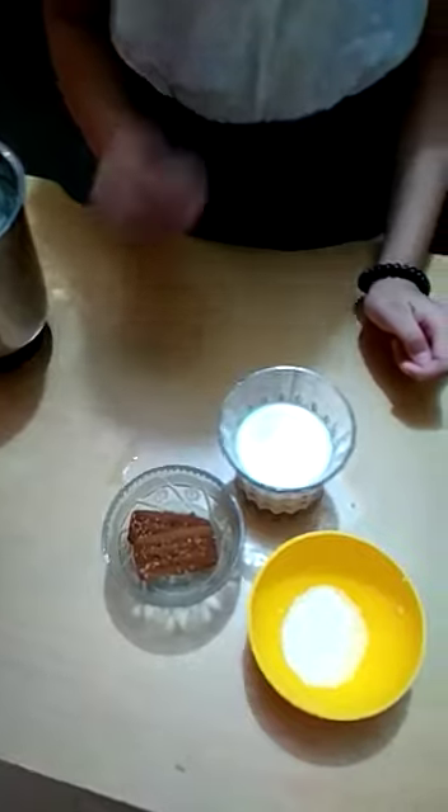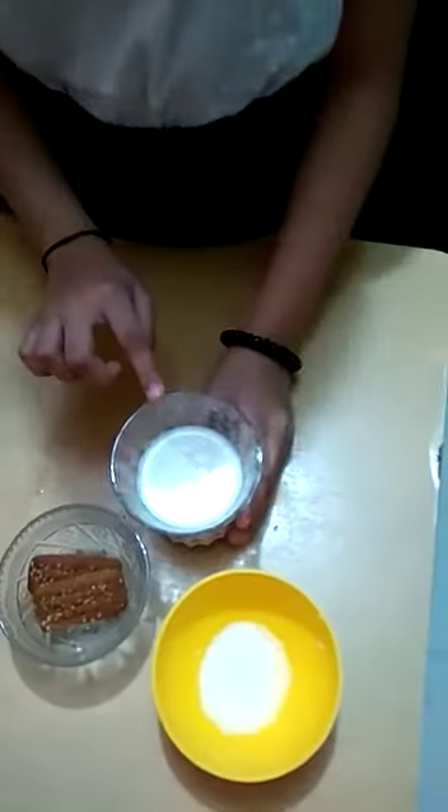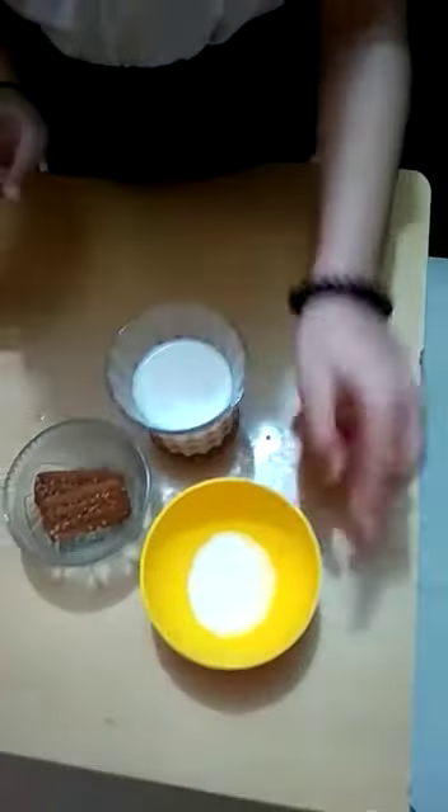So these are the ingredients. I have taken three Bourbon pieces, one cup of milk, and two tablespoons of sugar. Then I will put it in the jar.